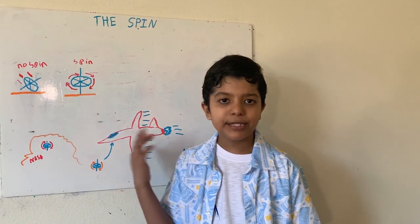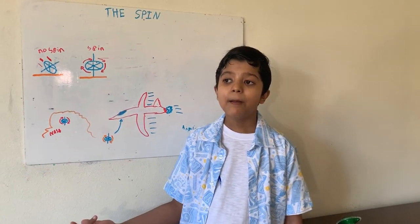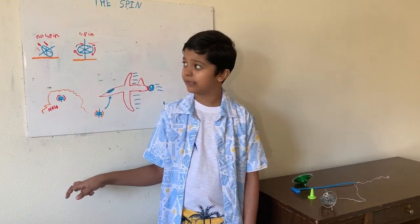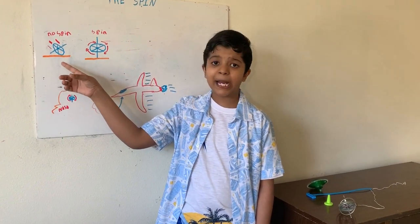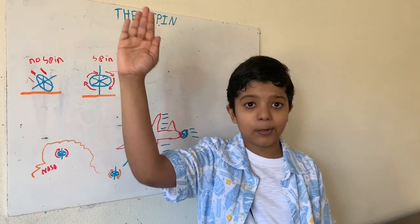The spinning metal disc is always spinning for it to defy gravity. Sometimes the frame also spins with it, but sometimes it doesn't. Without a spin, the gyroscope can't balance on a single point — it falls over.